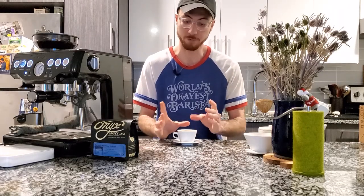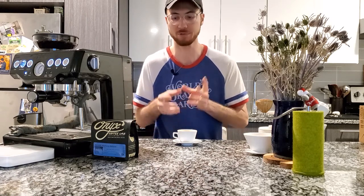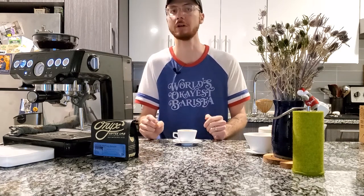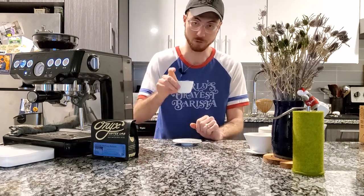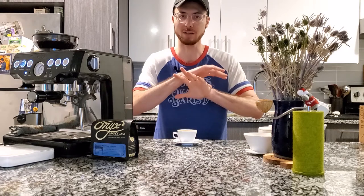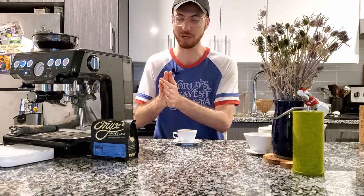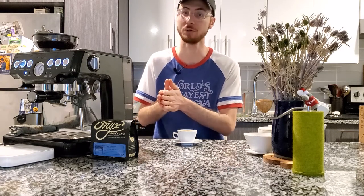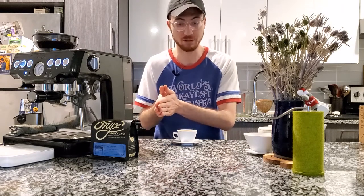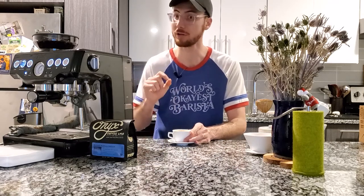My definitions for espresso are around 16 to 22 grams of coffee brewed under nine bars of pressure, between 195 and 205 degrees Fahrenheit, for two ounces out between 20 and 30 seconds. That's my general goal. But just like cooking, there's a range at which each coffee is going to taste its best. When we're dialing in our espresso, I'm trying to find that time frame that this coffee is going to taste the best. What affects how long it takes to brew this coffee is going to be my grind size.